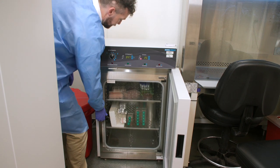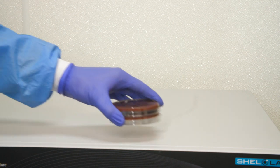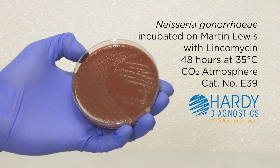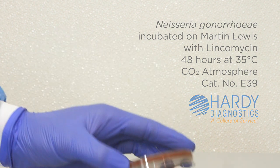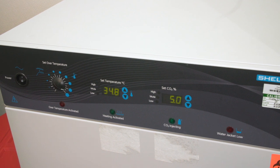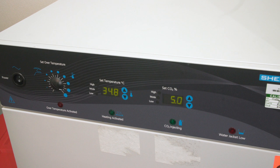Capnophilic, or CO2-loving organisms such as Haemophilus influenzae, Mycobacterium tuberculosis, or Neisseria gonorrhea require higher levels of carbon dioxide than that found in ambient air. In these cases, incubate cultures in an elevated CO2 environment using a CO2 incubator. The CO2 concentration in a microbial CO2 incubator is typically 5%.